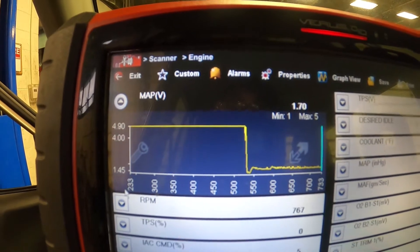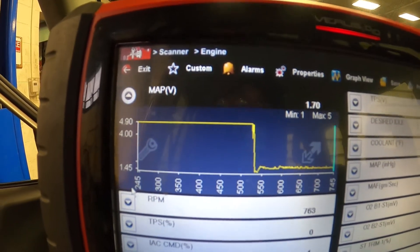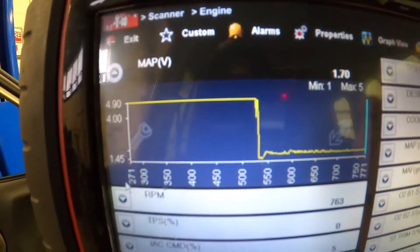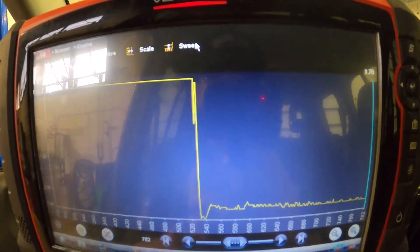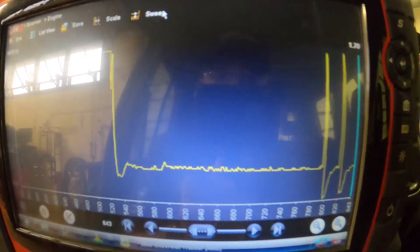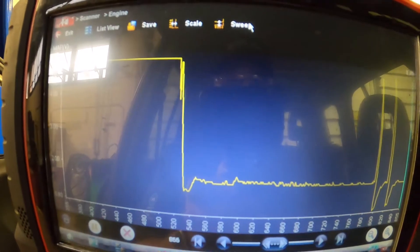You're going to have your highest vacuum readings at idle or steady cruise, and your lowest vacuum readings at wide open throttle. Watch what happens to our voltage readings when we go wide open throttle. I went wide open throttle and back off — now it's back to low voltage, meaning high vacuum. The nice thing about graphing this data is you can see variances, like the little hiccup when we first started it up. There's data you can add to your mental database when looking at MAP sensor voltages.